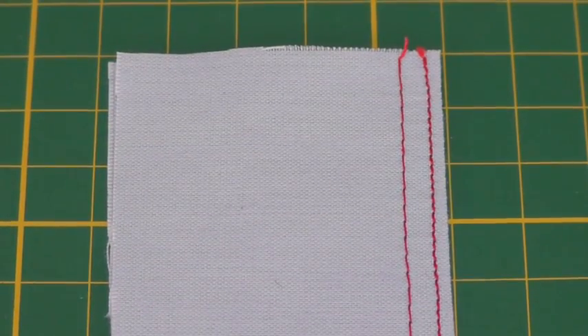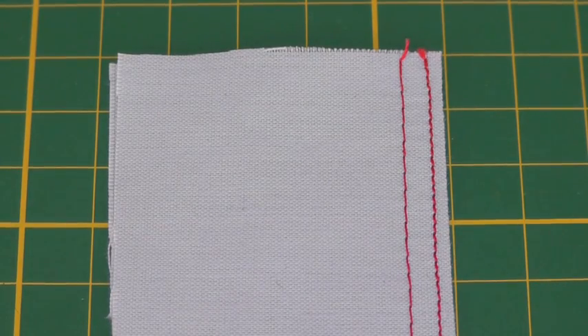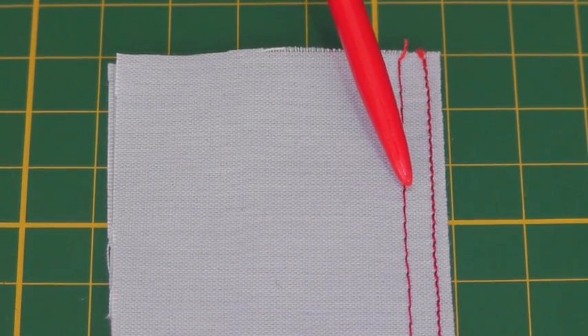There tends to be some confusion between edge stitching and top stitching. Both stitches are used to hold layers of fabrics together. The edge stitching, which is this one, is sewn closest to the finished edge, and top stitching is sewn further away.